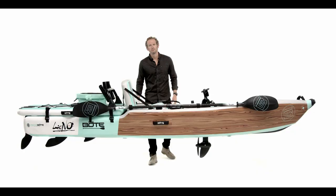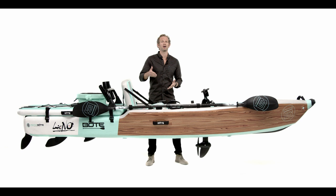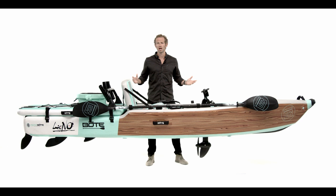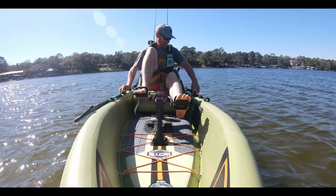Here she is, all decked out with the pedal drive and all the accessory goodies — tell me why would you want anything else? For less than $2,300 all in for the pedal drive and the Lono, what more could you ask for? You can also buy them standalone: the Lono for less than $1,500, or add the Apex pedal drive later for less than $800. We ship straight to your house — come to our website, buy the Lono or both as a kit with all accessories, and it'll be at your door in three days.